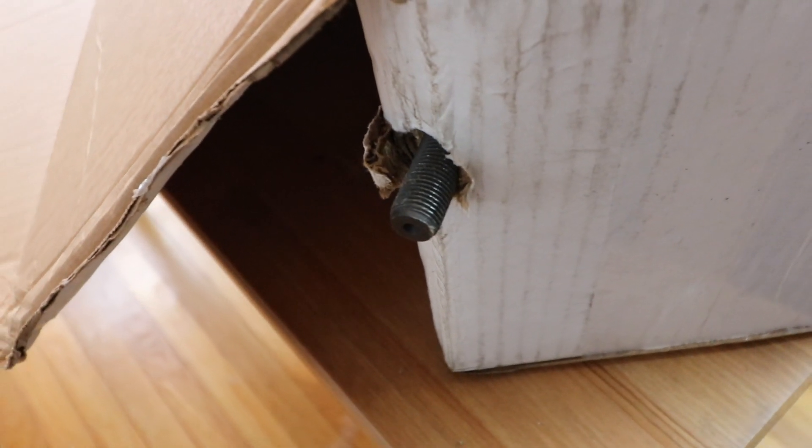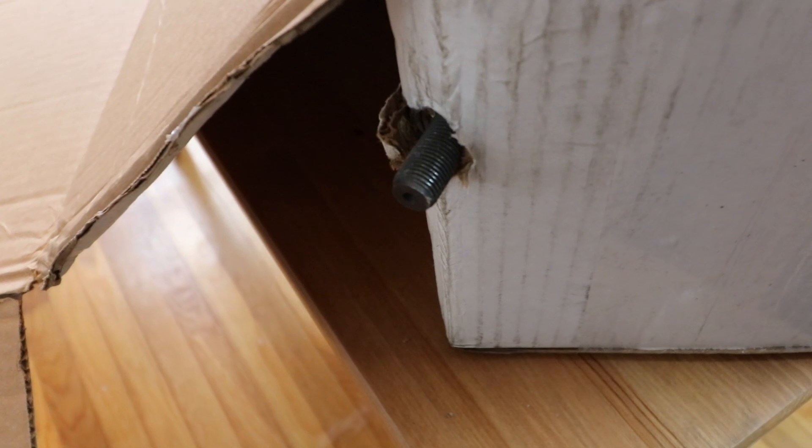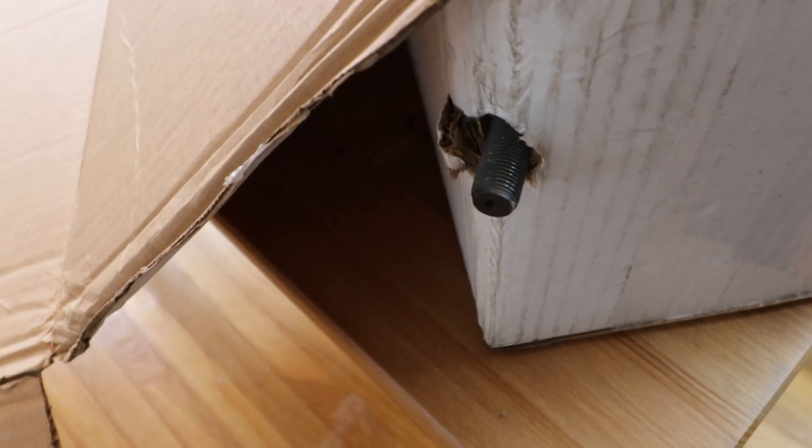Unfortunately, it doesn't look like our unit did so well through shipping. I would argue that Flaming River has been building rack and pinions for years — they should expect UPS to throw these at the wall like they hate them.